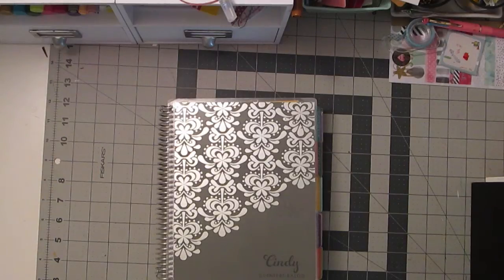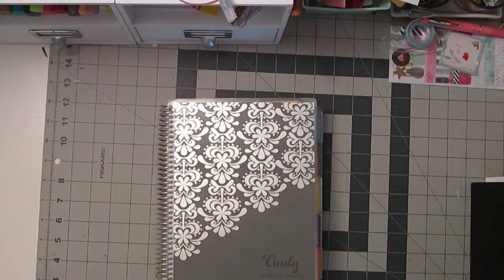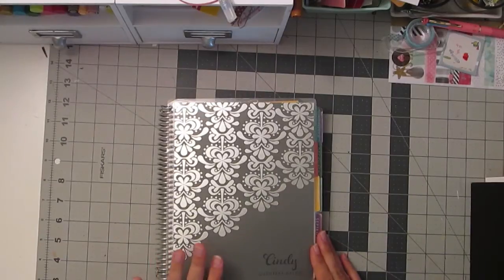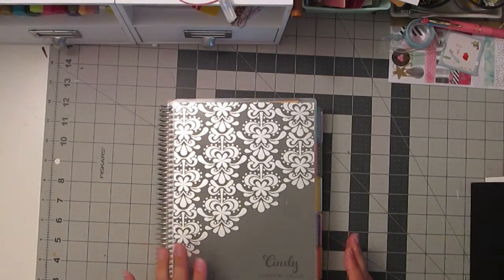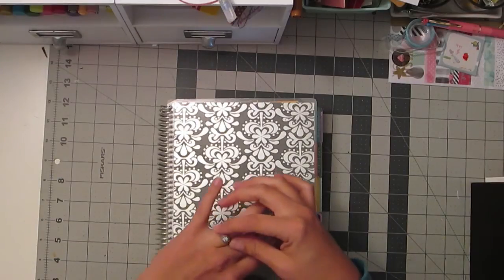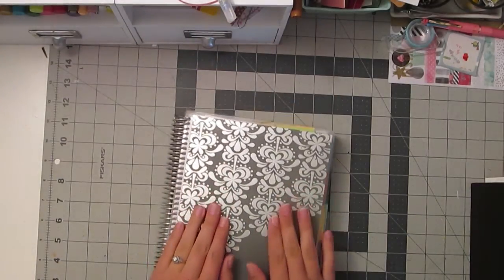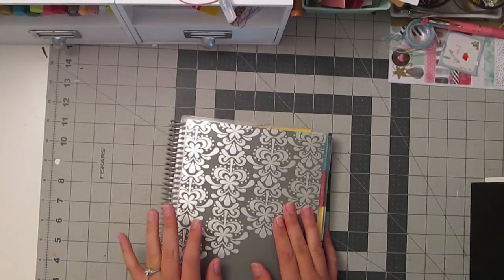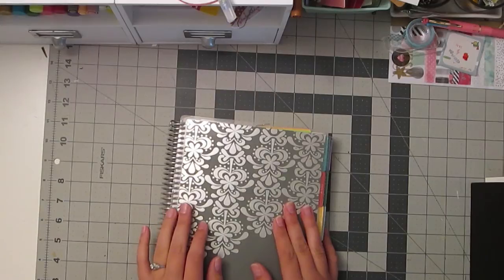Hi, this is Cindy Gunter Baldo and I am doing this bonus video for my Llamas Love Lettering channel. I thought I'd take a few minutes to explain how I choose what lettering I use for my planner.